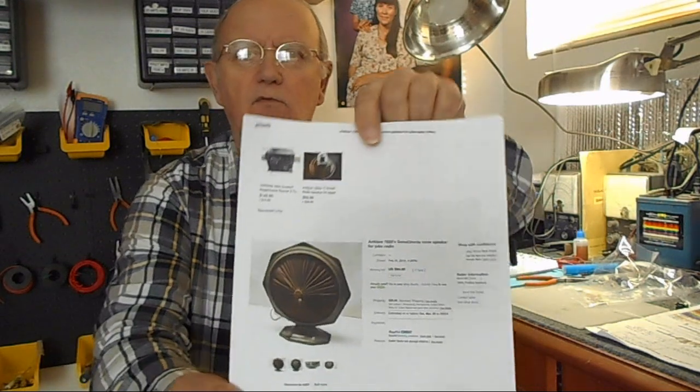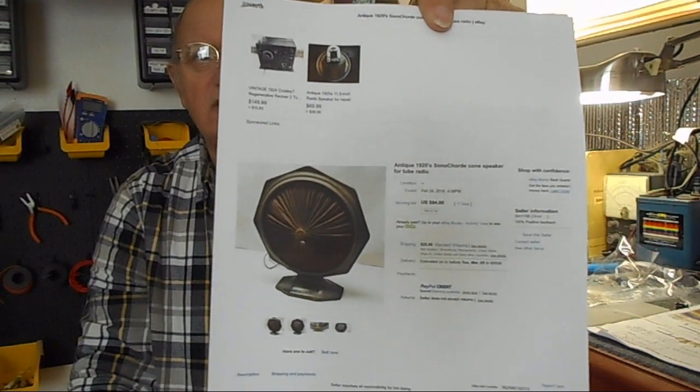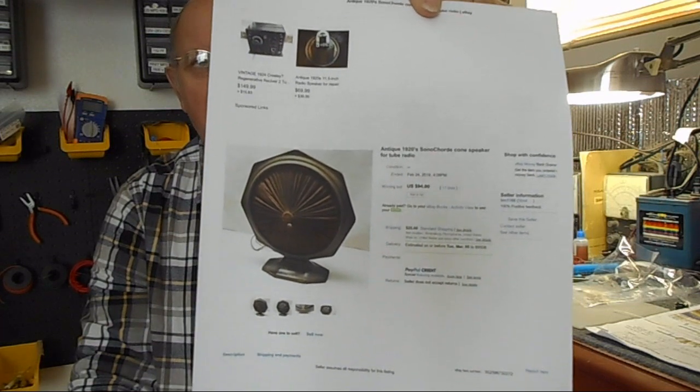This is going to go on my 1928 case radio, but I never had a speaker for that radio. So I went on eBay and started looking at horn speakers and other types, and I found this — it's called a Sonicord speaker. It was patented in 1925. I won this auction and it's never been restored — that's the original finish on it. It's dark, so it'll fit in with my radio perfectly because the cabinet is dark.